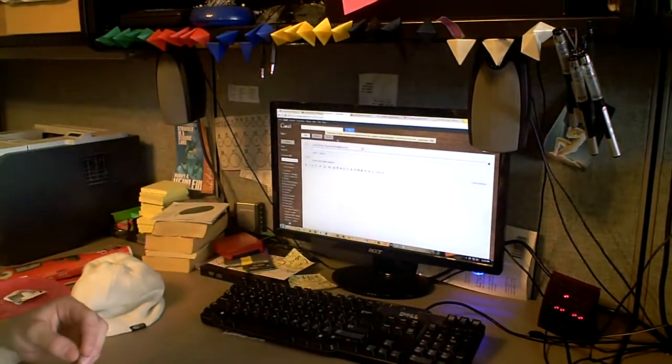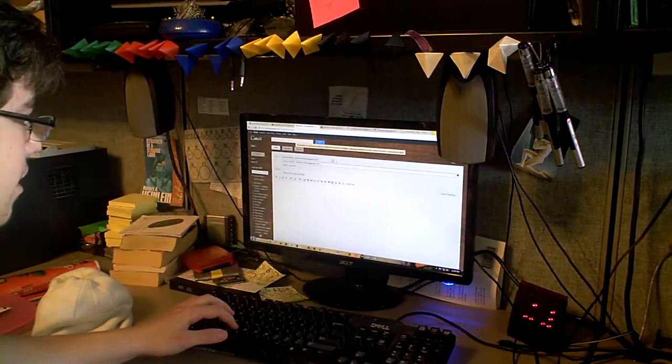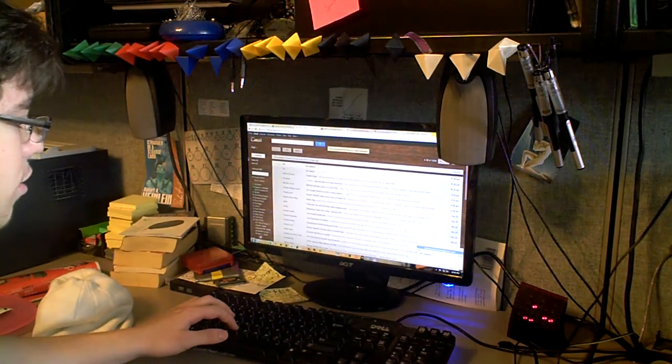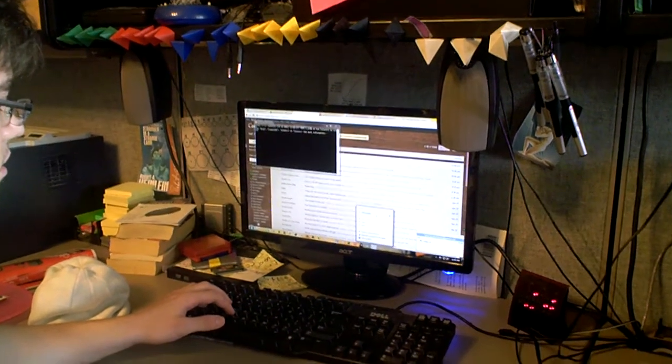Well, I built one of those out of an old Febreze container and an Arduino, and that's it right there. As you can see, right now I have no email because the Febreze container is not lit up. But if I send myself an email and run a script, the Febreze container lights up.